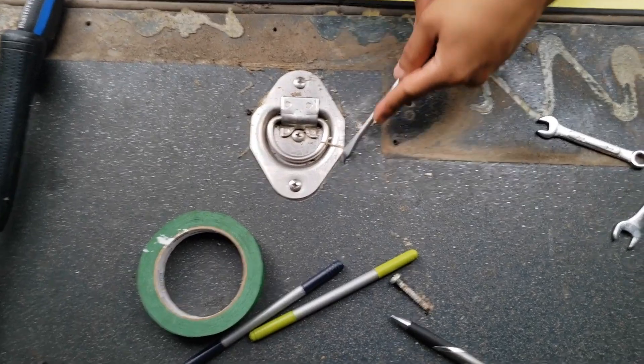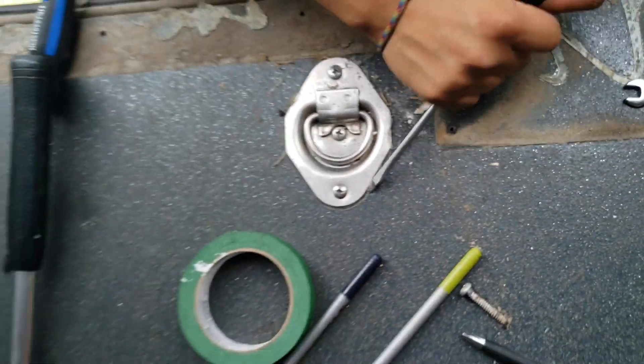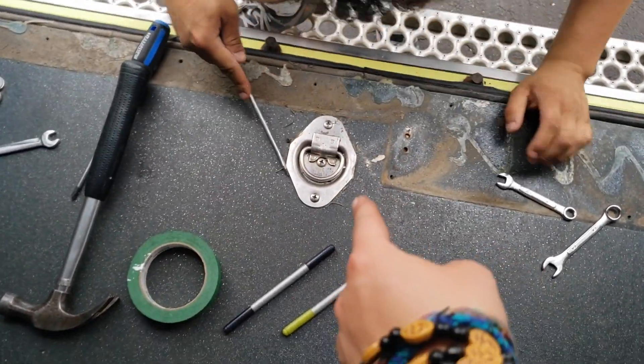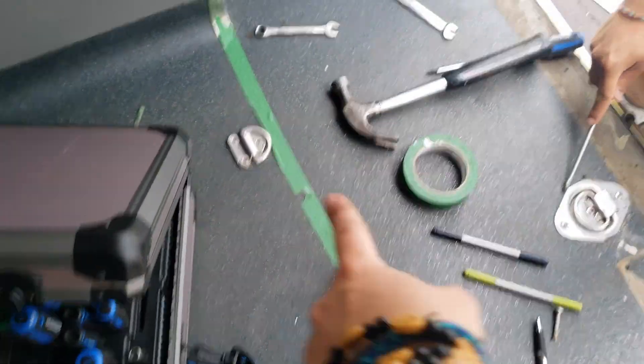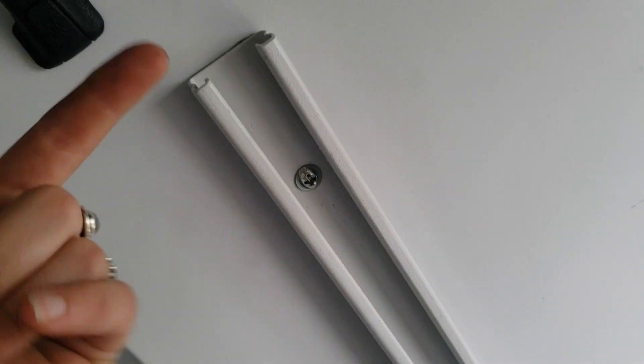The hardest part so far is these things drilled into the floor - they're really hard to remove. An electric drill can't even spin into it. These knobs here are really hard to remove. And this here is drilled but also has a bolt in the back with no access to it.